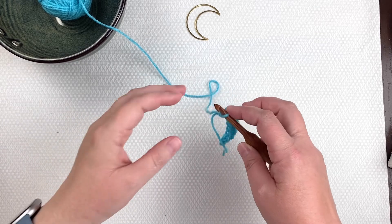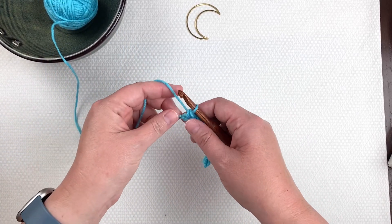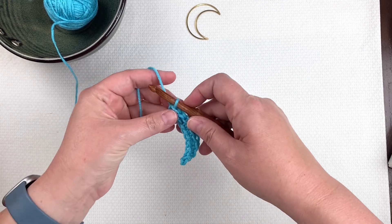Hello, everyone. It's April Garwood from Banana Moon Studio. In this video, I'm going to be answering the question: what is a turn in crochet?